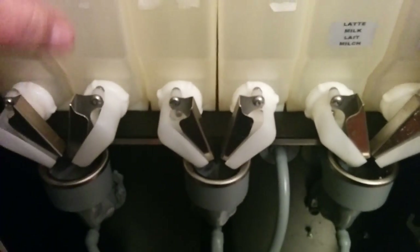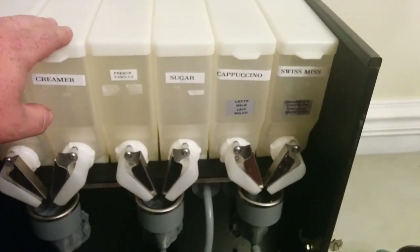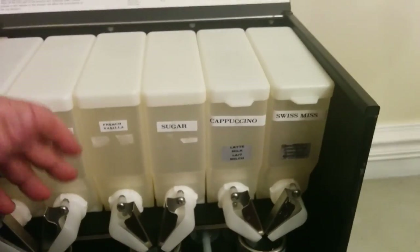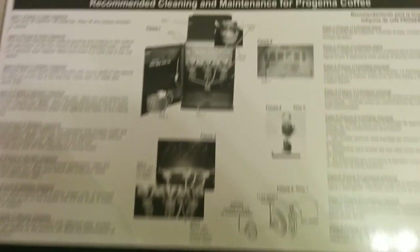I would suggest if you have one of these machines, write down your calibrations. It comes in very handy if you want to tweak something or the customer wants a change. You can go in and change the information really quickly.